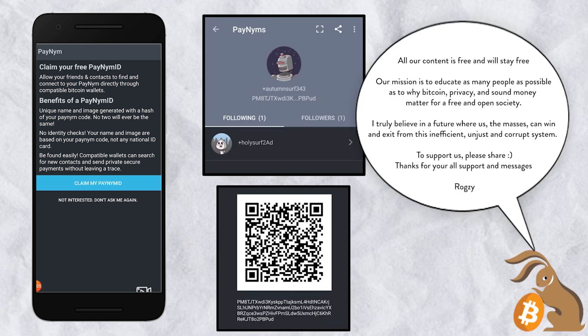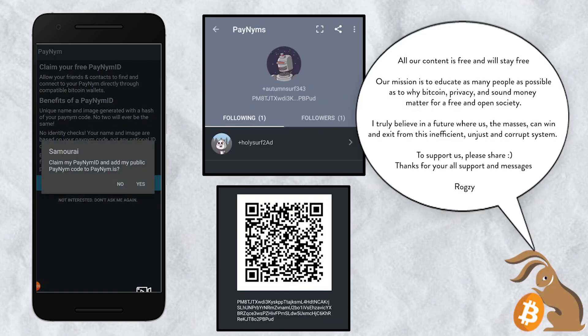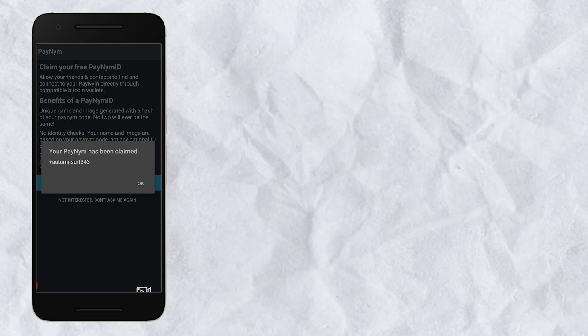Now let's see what's inside the wallet. The first thing they give you is a PayNym — a pseudonym linked to your wallet that you can share with friends so you don't have to use raw addresses. All the addresses you see on screen are my own and can be used. All our content is free and will remain free to ensure wider Bitcoin education, because privacy is important for the next generation.